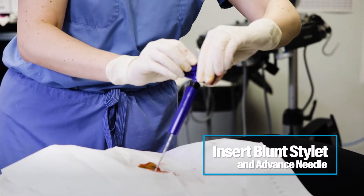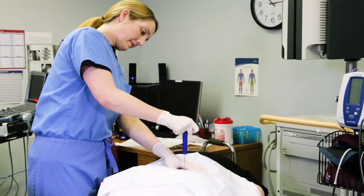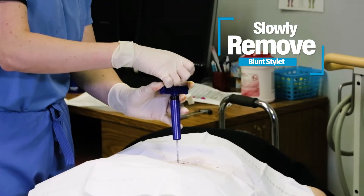Now we're just making a little bit of an angle towards the patient's head. Our trajectory is going to be towards that greater trochanter. Now she's slowly going to take that blunt stylet out.